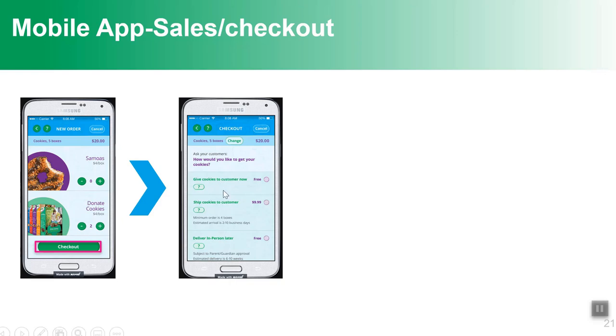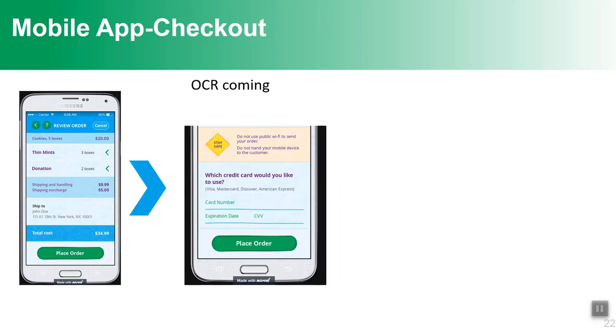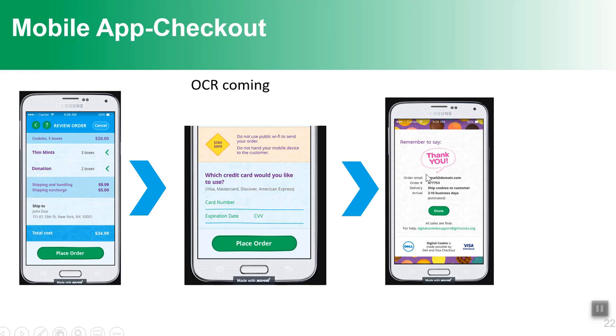They'll review the order and the customer will enter their credit card. Starting between January 11th and 15th, the mobile app will be updated with an option to use OCR — Optical Character Recognition. The girl can pull out her phone and scan the customer's credit card; the scanner reads the numbers and populates them automatically instead of the girl typing them in. The customer can place their card on a table and step back, making the transaction contactless. At the end, there'll be a thank-you screen reminding the girl to thank her customer.